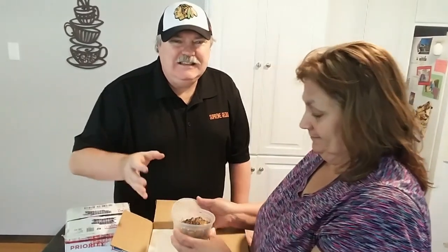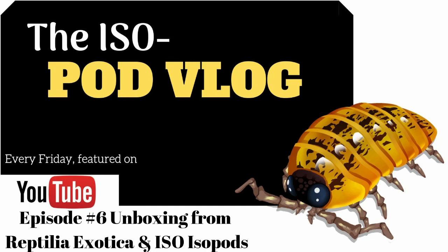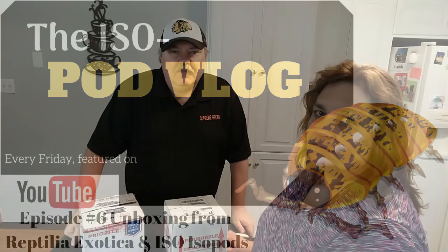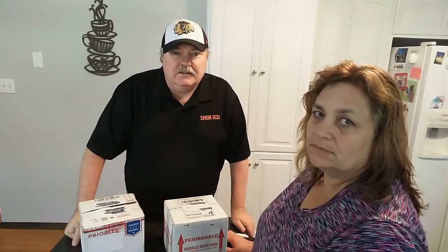Oh wait till you see these isopods — oh my gosh, the isopod vlog! Hi everyone, this is Wally and Nanette from Supreme Gecko and we're here to do another isopod unboxing, so let's get to it.